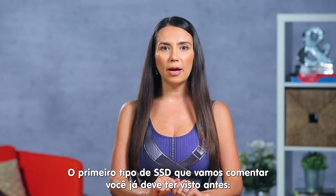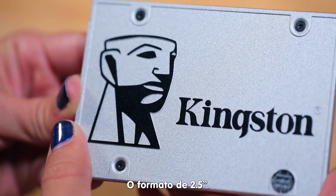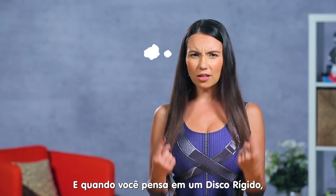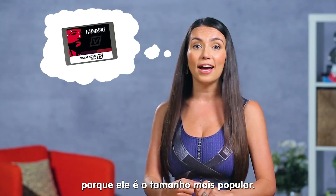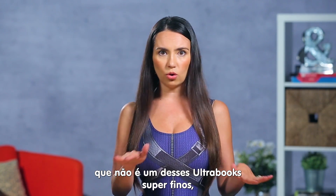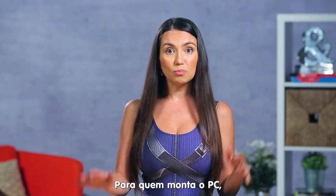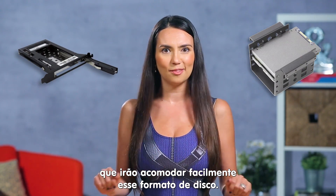The first SSD we'll talk about is one you've probably seen before: the 2.5 inch form factor. It's been around as long as notebooks have been popular and when you think of a hard drive this is probably what you imagine it looks like, because it's the most popular size. If you're upgrading your laptop that isn't one of those super thin Ultrabooks, this is probably what you'll need. For you PC builders, most cases today have handy mounts that will easily fit a few of these drives in your system.